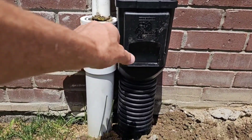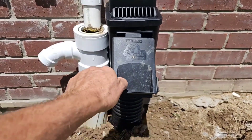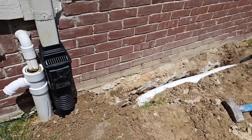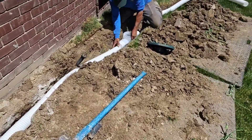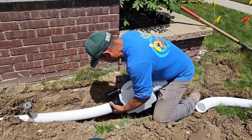Everything snaps together quick and easy — installation couldn't be easier. This is our third job of the day and we did have a fourth stop, believe it or not. That's how quick our kits snap together. We have a very efficient crew.